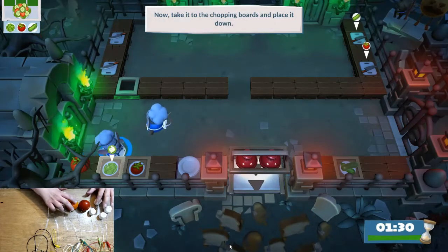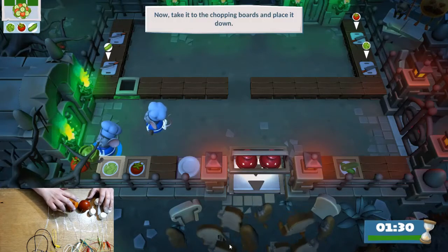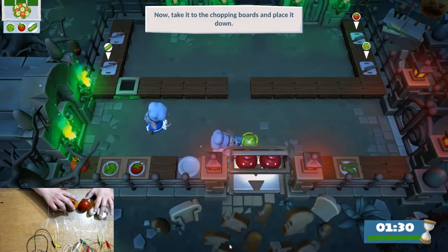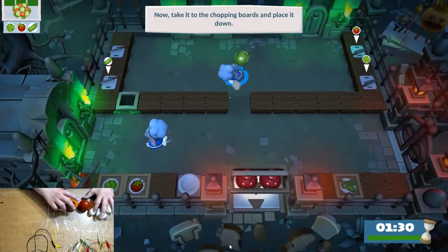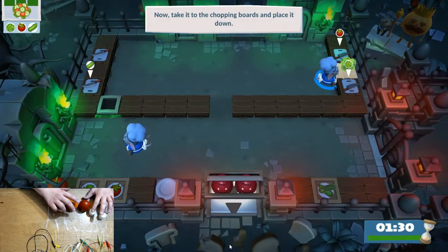This is a controller that I created out of marshmallows, a tomato, and an orange. But I had to swap out the tomato and the orange because they got pretty nasty after a while — they started leaking. But it does work, and the sensitivity was quite amazing.